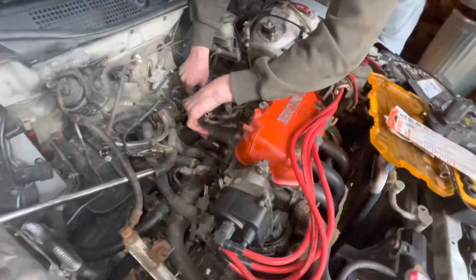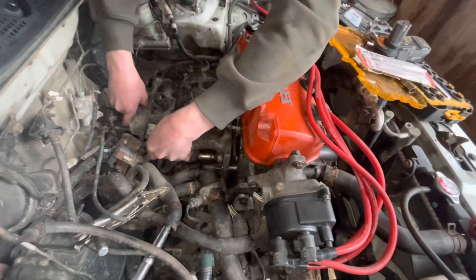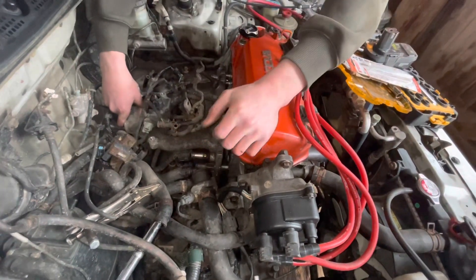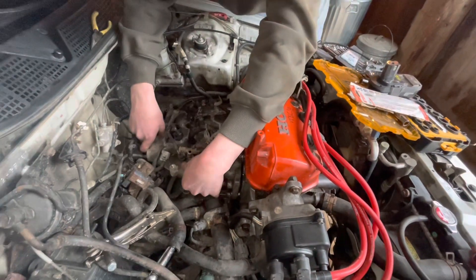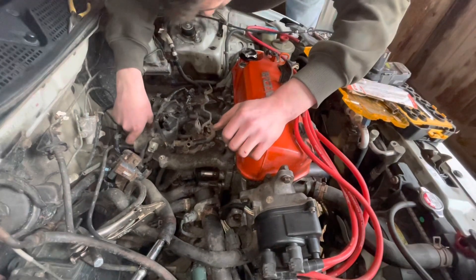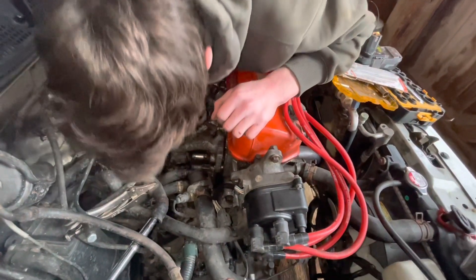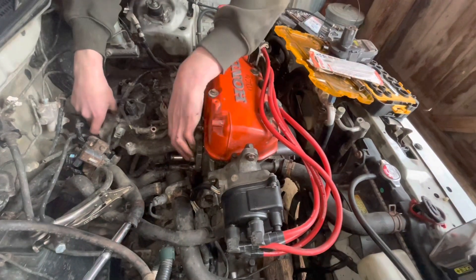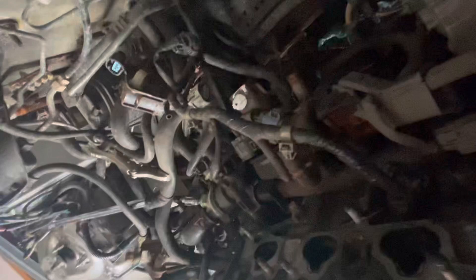Okay, now guys, we just had to sawzall the mount off because the bolt stripped out. Feels like we're grabbing onto something — it's over here somewhere. Okay guys, that's out. That's where I had to cut it off, through the aluminum, but it's all good.